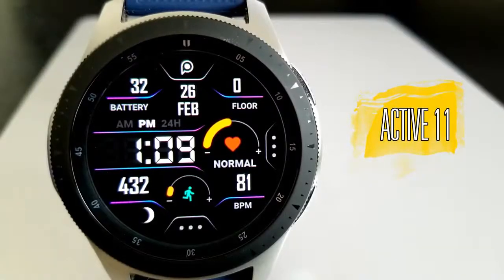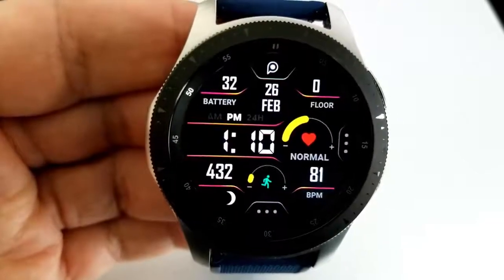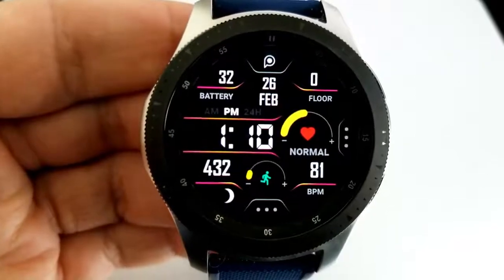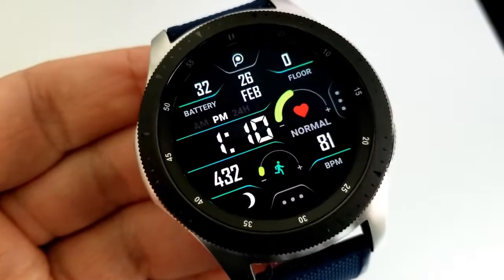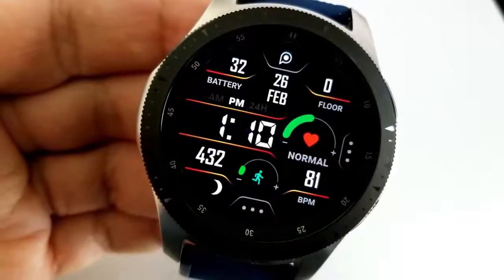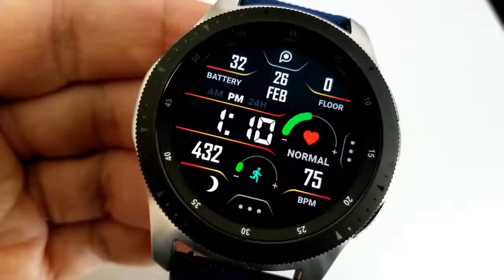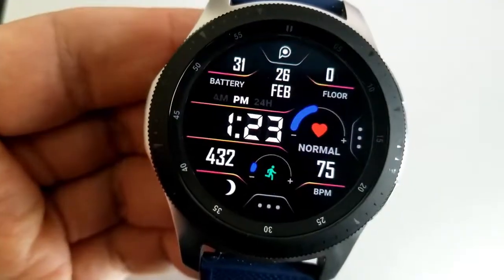The second one you can grab for free is another all-digital face, and I am really digging the design of this one. I love how the display frames not only separate all the activity stats, but they're colorful and they can be changed by double tapping in the sixth position at the bottom of the face. In addition to these themes, you can also change the colors of the bars inside your heart rate indicator as well as your daily step goal gauge, and this can be done by tapping in the three position.